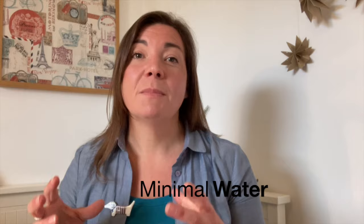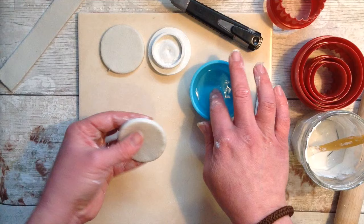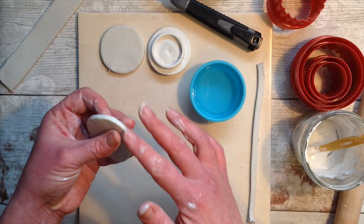For air dry clay projects we actually don't want to use too much water. Some people think to add lots of water to make it soft, but that water still needs to evaporate. A small bit of water on your finger to smooth things out works wonders — just slightly moisten it as you go, don't drench the clay.